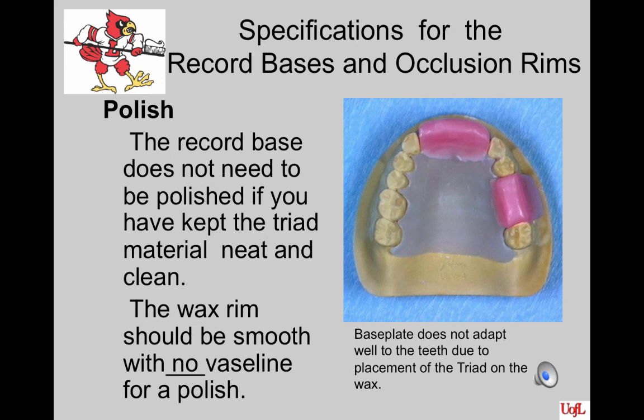The record base of triad does not need to be polished if you have kept the triad material neat and clean. If you adjusted the area significantly, you may want to polish it. The EZ-Tray does not need to be polished — when you work the material while it's heated, you should be able to get a nice smooth surface by wetting your finger and polishing it. The wax rim should be smooth. If you want to polish your wax, place the rim under cold water and use a 2x2 wet gauze to polish or shine it.